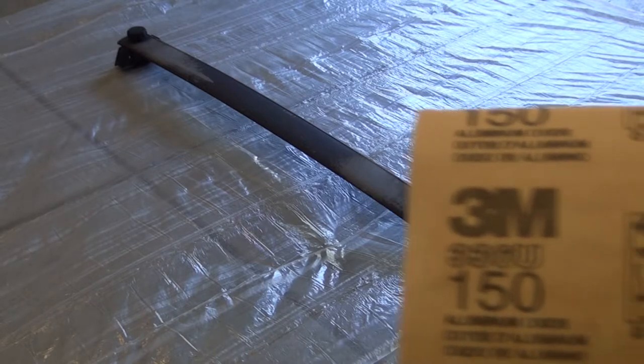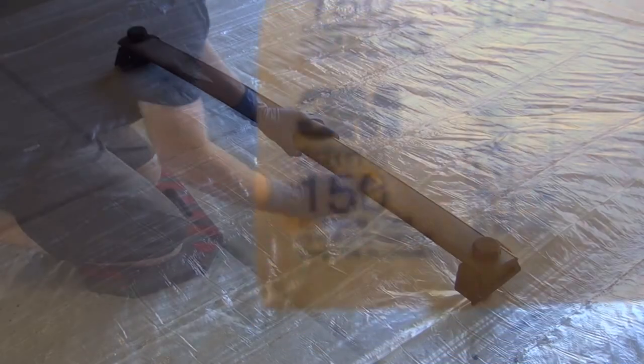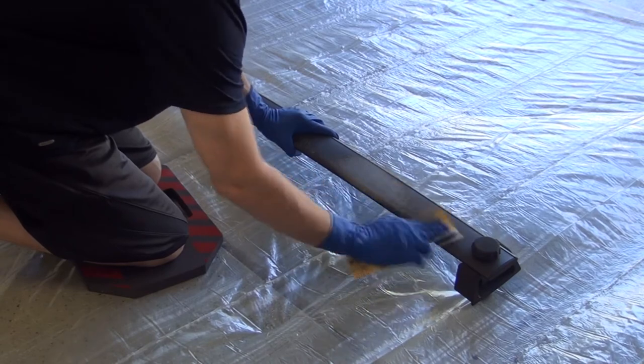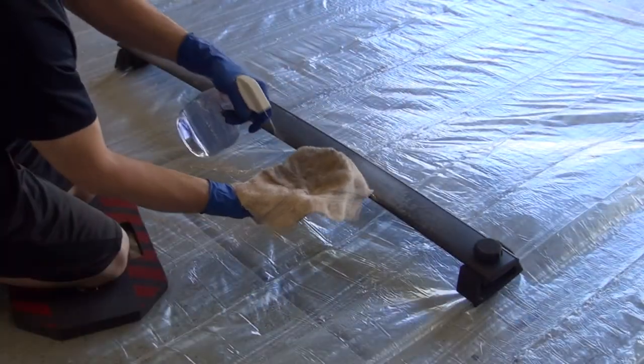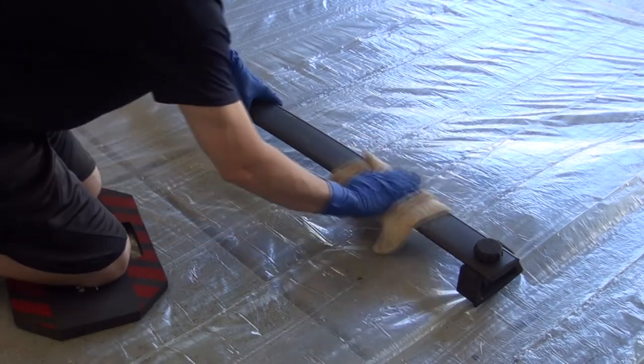I'll be using 150 grit sandpaper to smooth out rough edges and scuff the rest of the surface so the paint will stick better. Remove the debris with a paper towel or vacuum and clean the surface with water and a rag — soapy water if necessary.